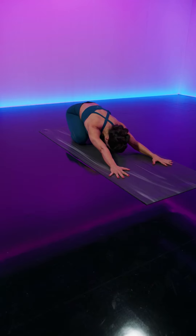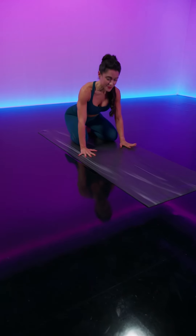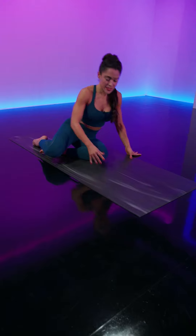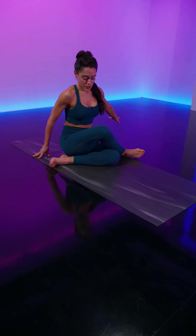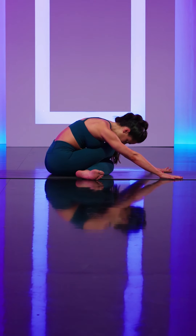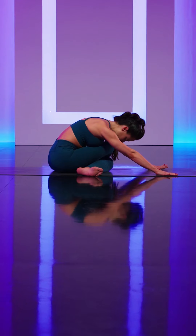We'll finish your flow with a couple of hips and hamstring stretches, so walk your hands back towards your knees and meet me in a seated position. In that seated position, cross the right leg all the way on top of your left leg, pressing the right hip back onto the mat.